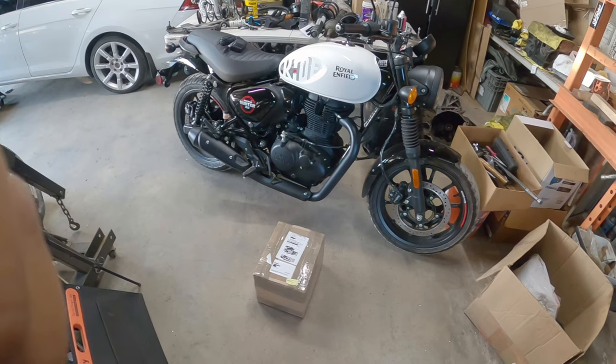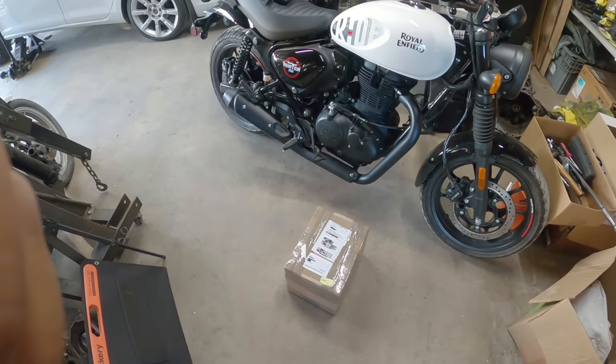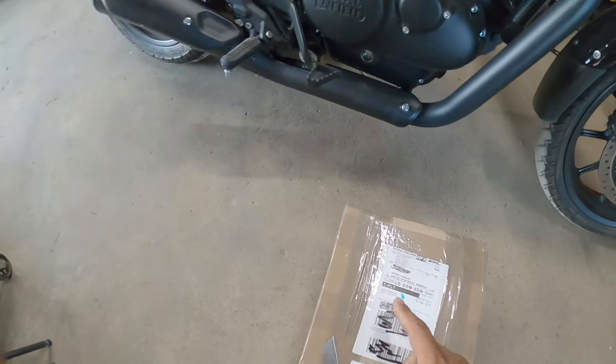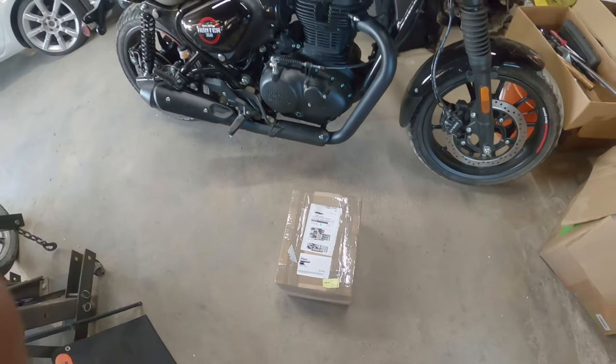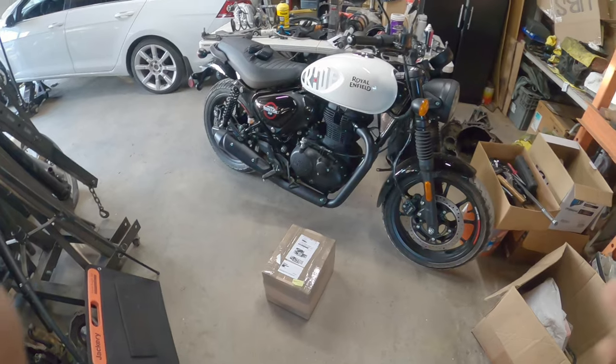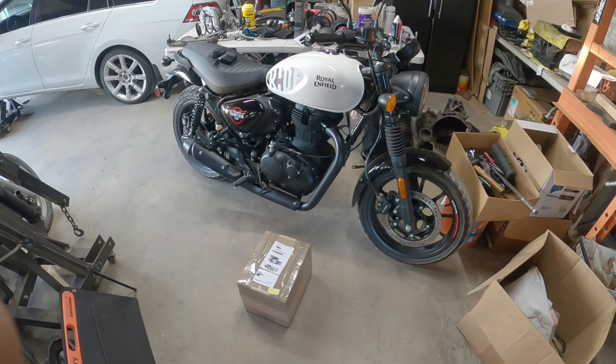Now, John from Hitchcock's Motorcycles — from the other side of the pond, the United Kingdom. We reached out to them to see if they were willing to get involved with Pinchy Al's Garage with our Royal Enfield Motorcycles.